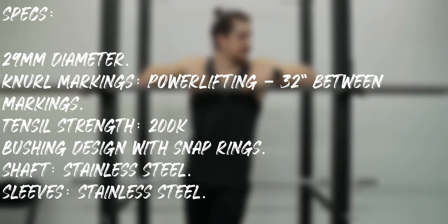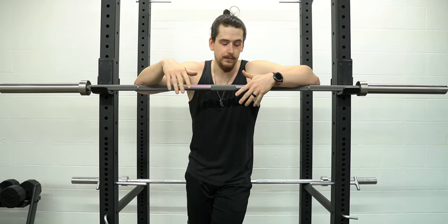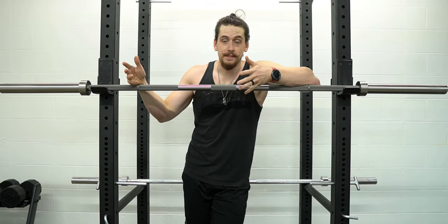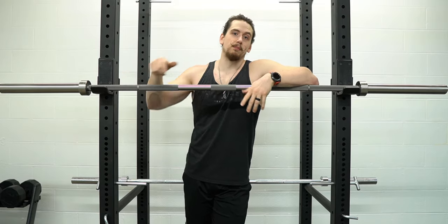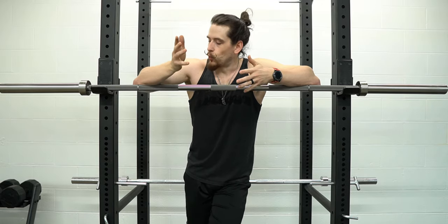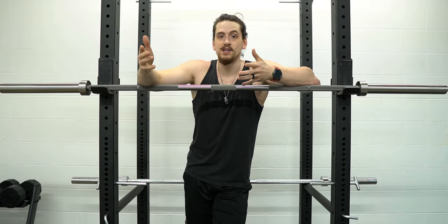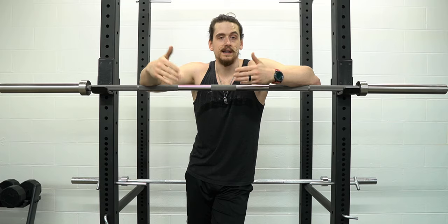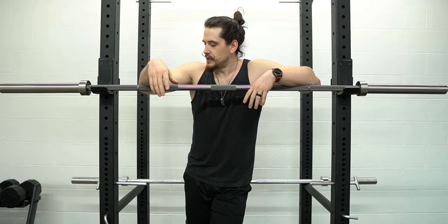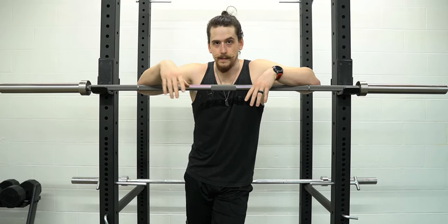This bar is stainless steel — fully stainless throughout, stainless bar and stainless shaft. This is great for a garage gym. One of the reasons I wanted to go with this option is because in a basement or garage gym environment you're going to be dealing with moisture a little more than in a commercial gym where the climate is more controlled. Rust and oxidation are something you have to consider in a home gym environment, and with a stainless bar that's not going to be as much of a concern as it would be with a cheaper chrome bar.